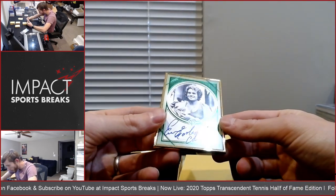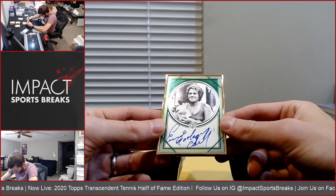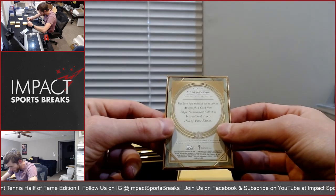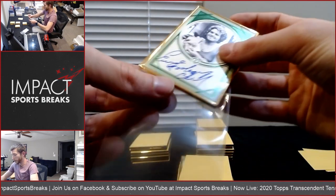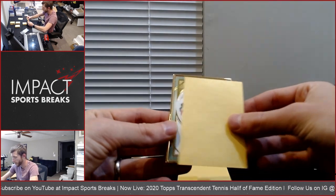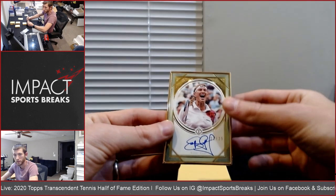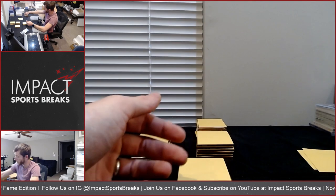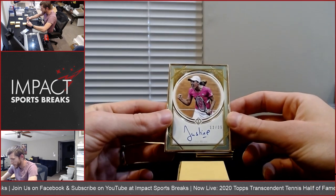Well, there's one of our parallels. Yvonne Goolagong — the last name is kind of covered by her autograph — an Emerald, 1 of 5. I just want to see a Roger. Just want to see a Federer. There's a nice one — Steffi Graf, 22 of 25. Justine Henin, 12 of 25.